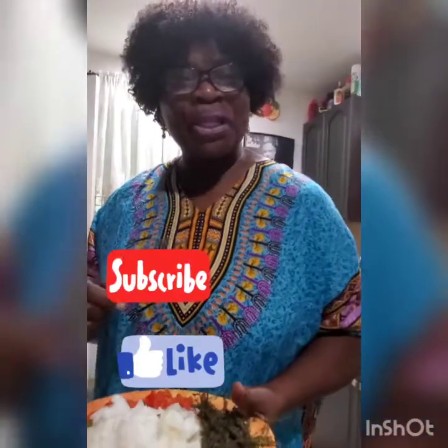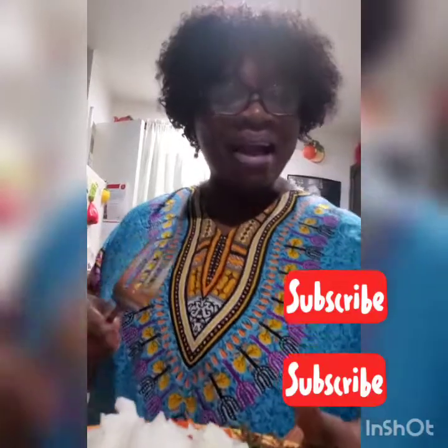Don't forget to subscribe and like your videos, and follow us on Instagram. Don't forget to share my videos with your co-workers, your family, your friends — share it so we can get subscribers!